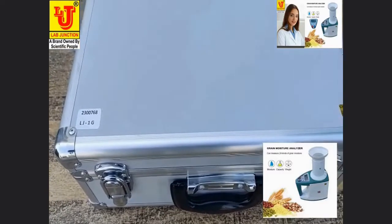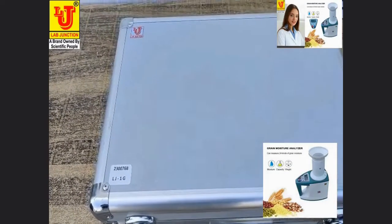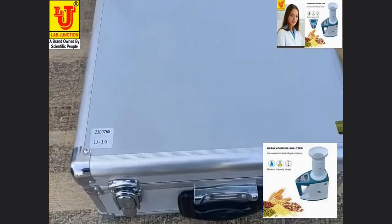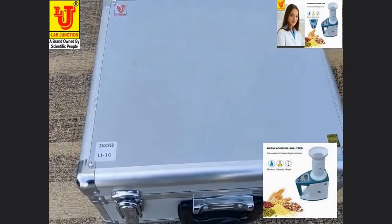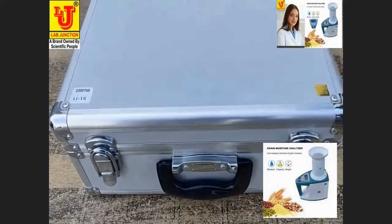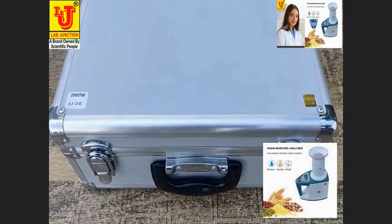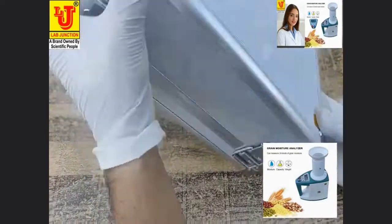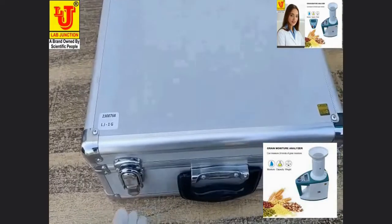This is the Lab Junction Green Moisture Meter, model LJ1G. This is our main instrument, equipped in a small suitcase. Now unlocking this.